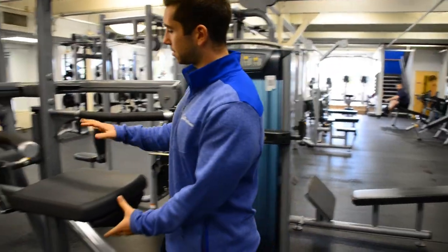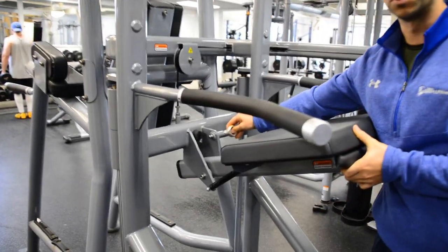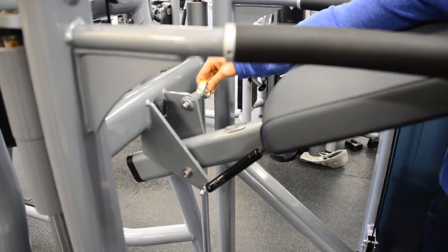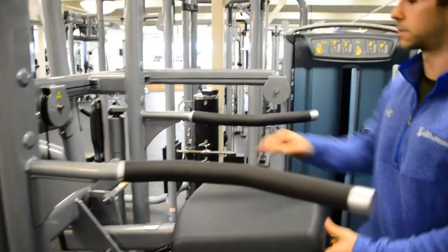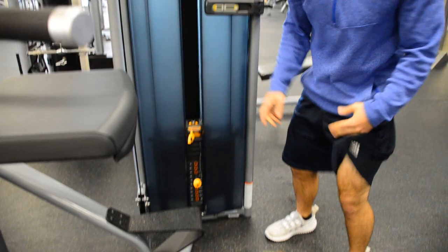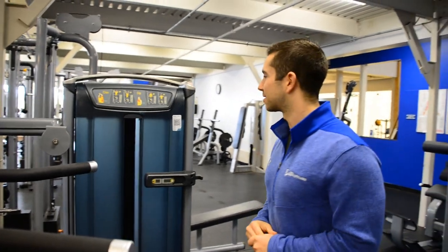So adjustments — this is your assisted pull-up machine. The adjustments are super simple. Always look for the yellow handles on any of these machines; that's going to tell you how to adjust the seat up and down. Same thing with all the other machines. Yellow means adjustment, so you can pull the weight out. Much simpler to use, not sticky — so say goodbye to all that arthritis in your fingers and all that fun stuff.